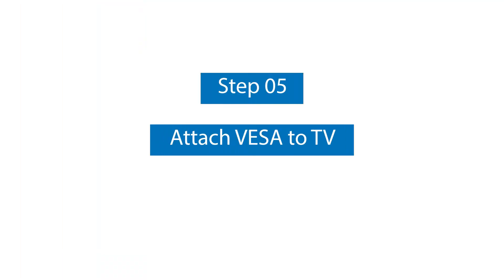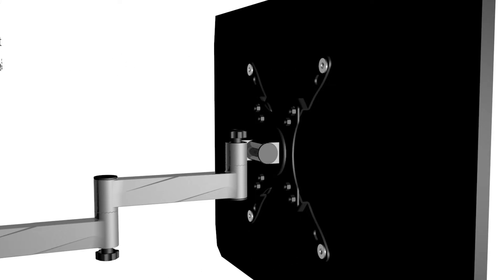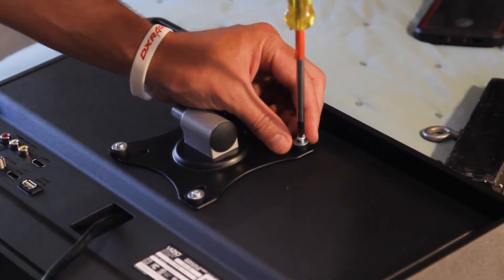Step number five: attach the VESA bracket to the back of your TV. Assemble the VESA plate and extension arms according to your TV's VESA pattern. Attach the VESA plate to the TV back with appropriate screws, washers, and spacers.